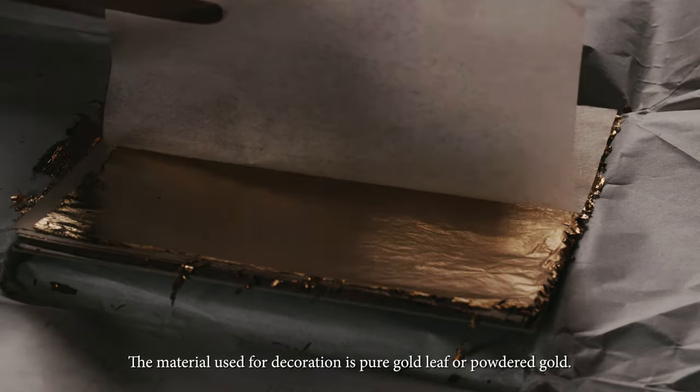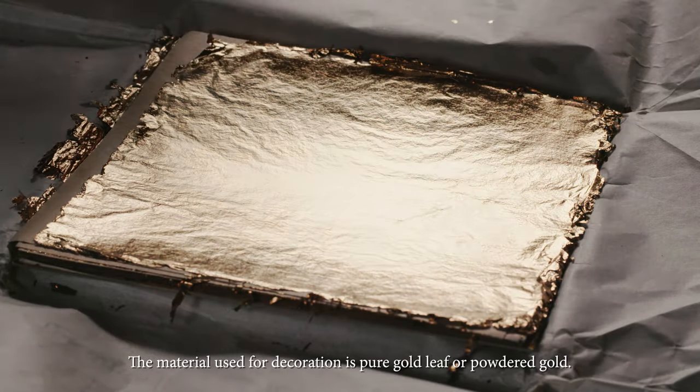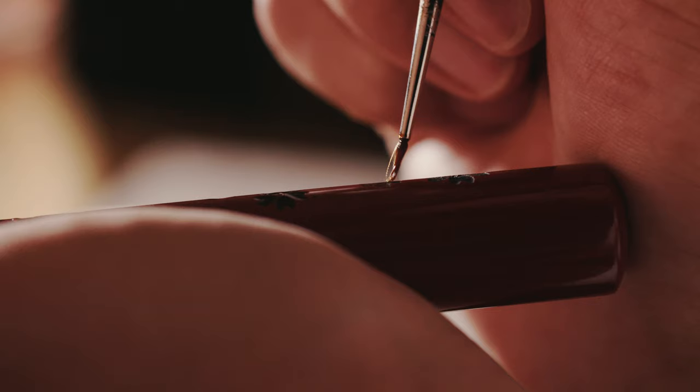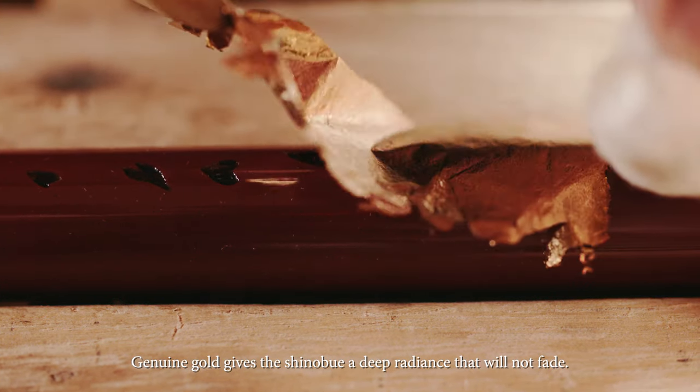The material used for decoration is pure gold leaf or powdered gold. Genuine gold gives the Shinobue a deep radiance that will not fade.